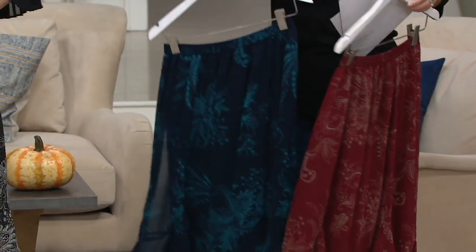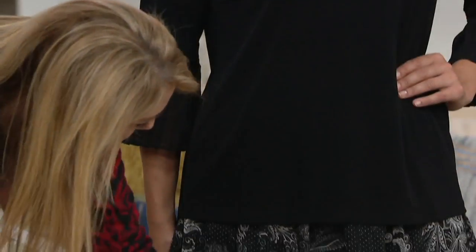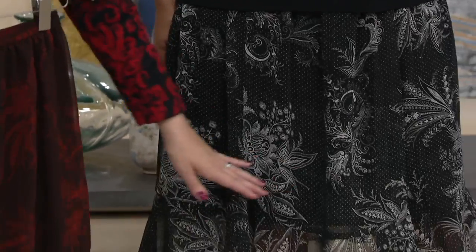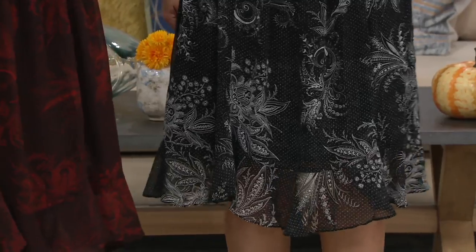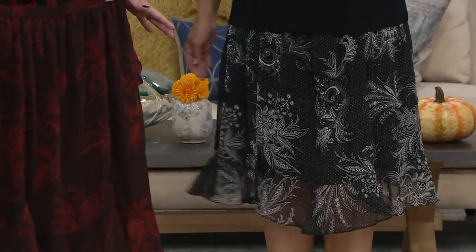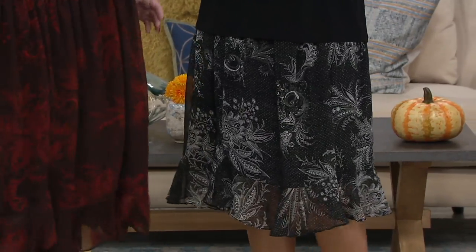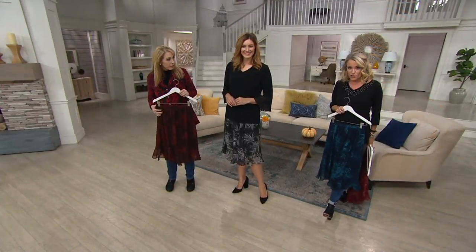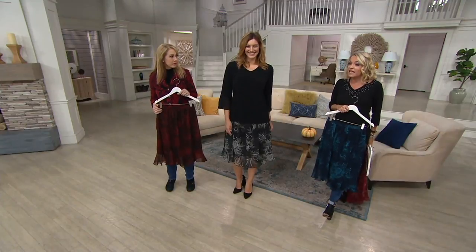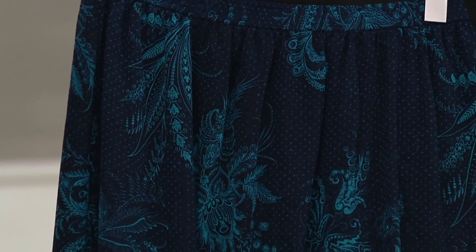How tall are you, Bonnie? Five-nine, and you're wearing the medium. Bonnie is definitely on the taller side and she's still getting a nice knee-grazing length for the liquid knit, and the chiffon will be a little bit lower. With the elastic waistband it's really comfortable — you can nudge it up or down depending on your comfort level. I actually pulled this on over jeans before the show — wearing it right at the waist it comes just under the knee, but if you lower it to more of a hip level you could get almost a midi length.